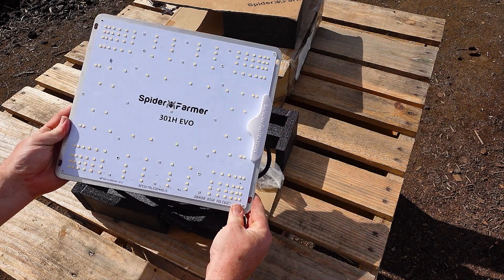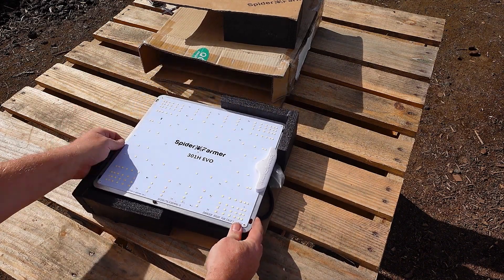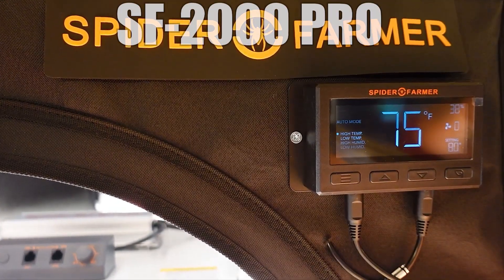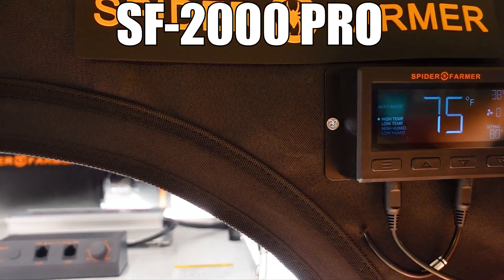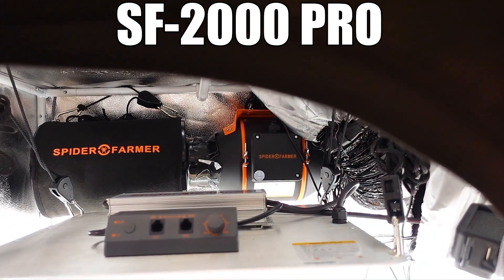Before we get started with the results, pause the video and let me know in the comments what you think is going to happen. I had my own ideas going into this and I wasn't really surprised, but I am curious what you think the results are going to be and which light is going to come out on top.